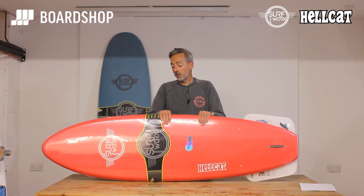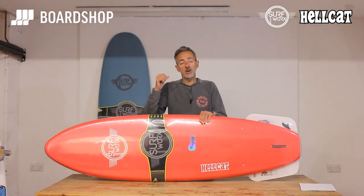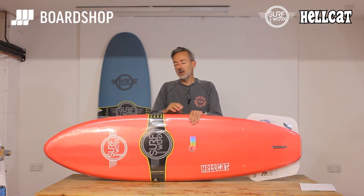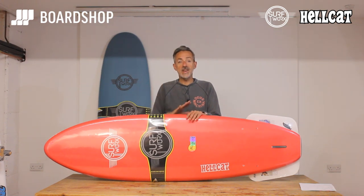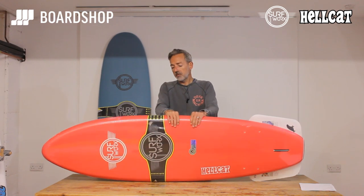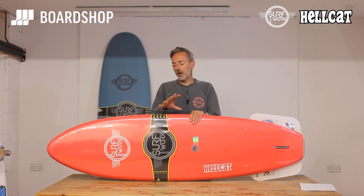The Hellcat range comes in six foot and seven foot, with more sizes to follow. The six foot is great for a seasoned surfer looking for fun or a kid. The seven foot six is great for anybody up to about 85 kilos. If you need any help with sizing and guidance, just get in touch with us. It's very important to say there is no exact science to surfing — there is no exact right or wrong size. We just try to put you in the ballpark so you're going to catch waves, get to your feet and have fun.